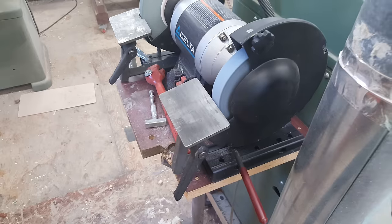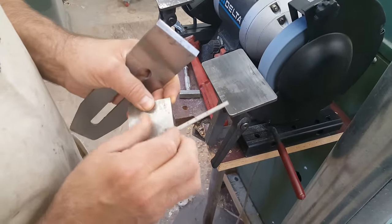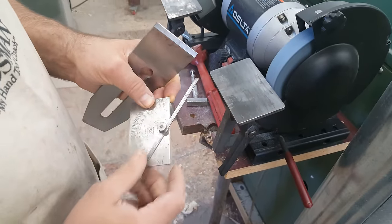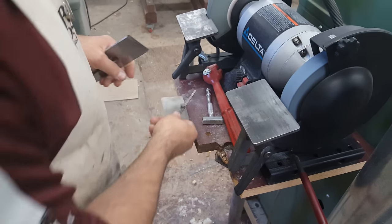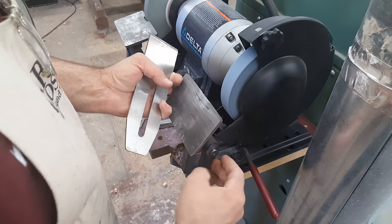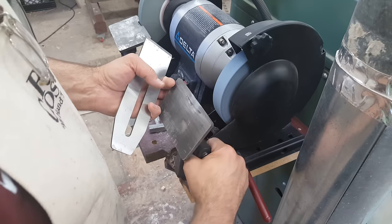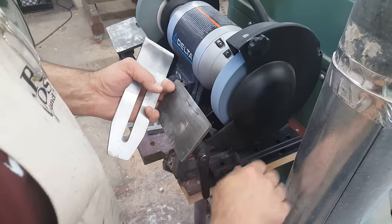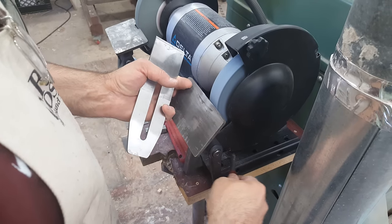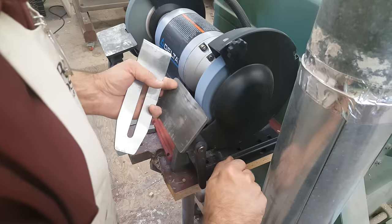It's just a matter of going in and setting this up to the same bevel that you already had on there. You can use a protractor like this to check your angle once you get started, or to see if you're anywhere near 25 degrees before you start. I'll raise this up — this handle you simply pull out, it's spring loaded — and move it to wherever you want so you can get the range you need. Get that in nice and close. Actually, my wheel's wearing down, so that's as close as I can get right now.